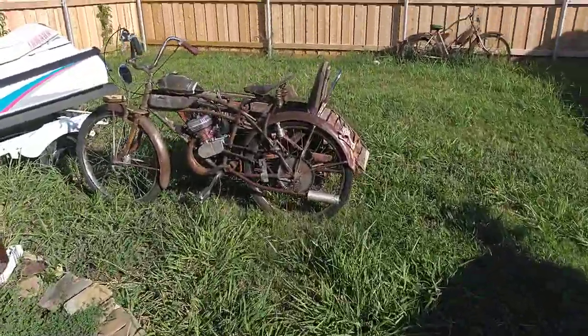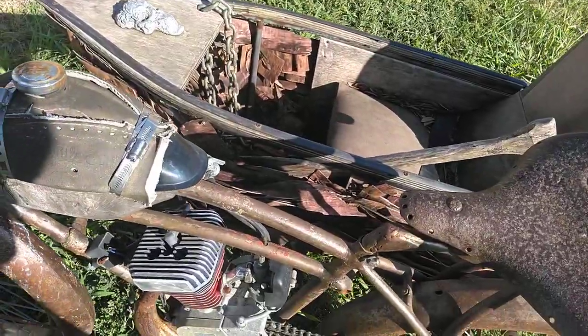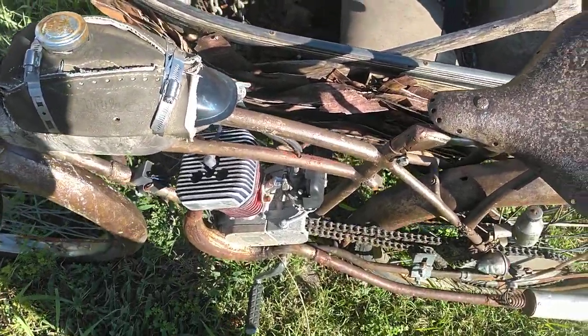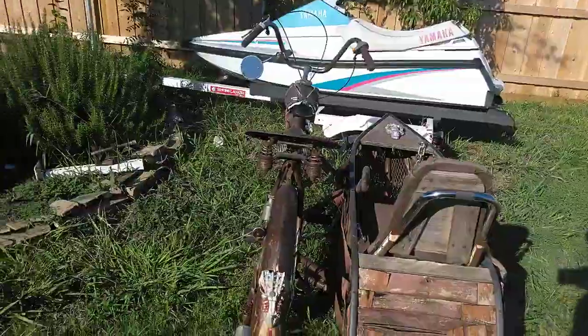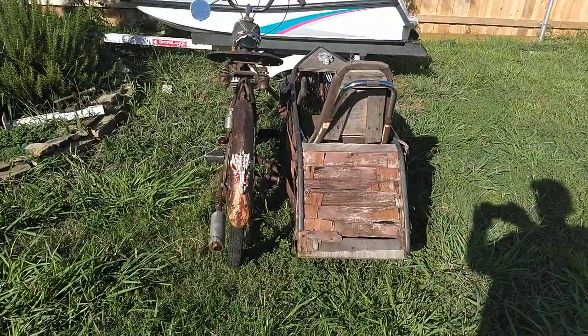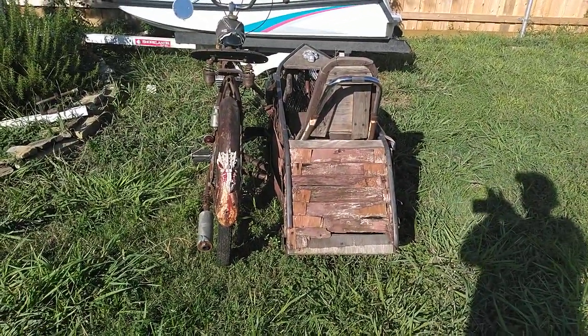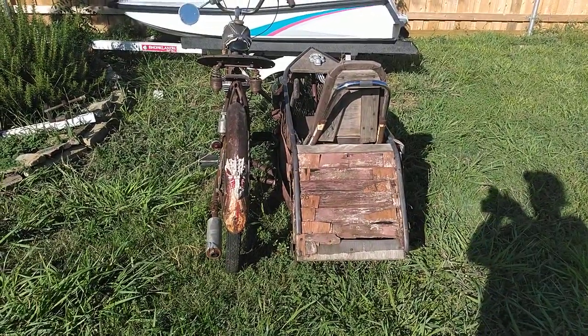I'll show you on the big boy. Now, this one — I don't know if you can see this — on this one, because of the apex in the road, the front wheel actually has negative camber.